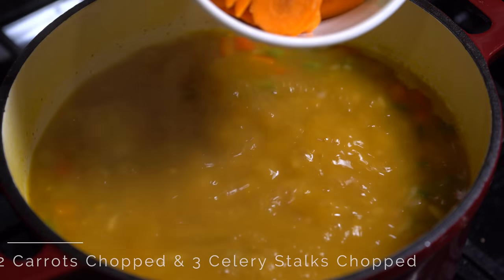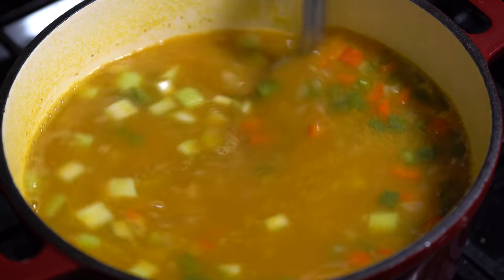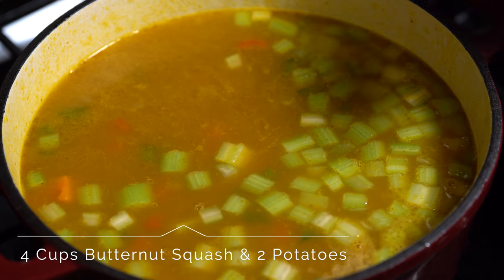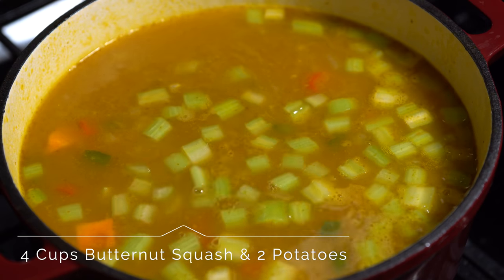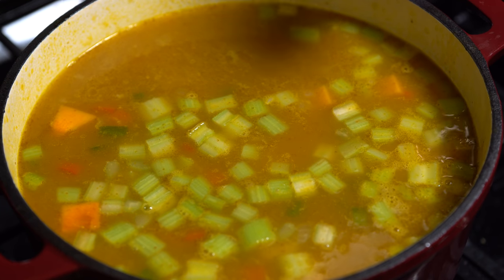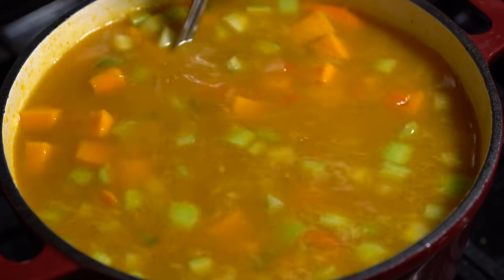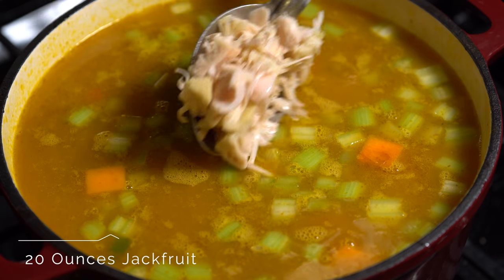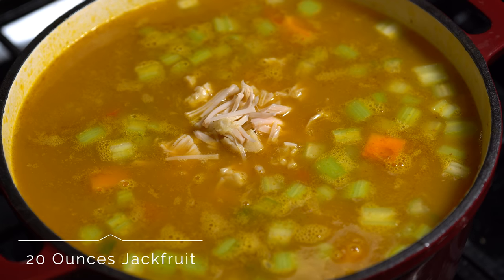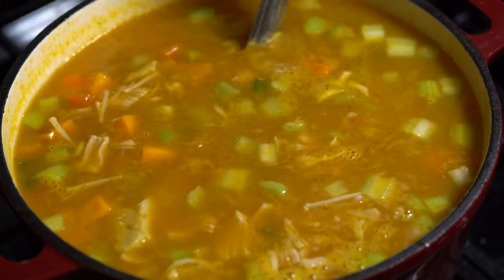Once the soup comes to a boil, add in two carrots chopped and three celery stalks chopped. Next add four cups of butternut squash and the potatoes we cut up — it should basically look something like this. Then go in with the jackfruit.